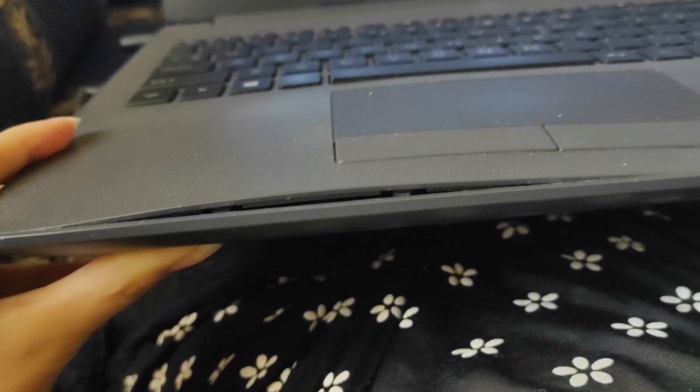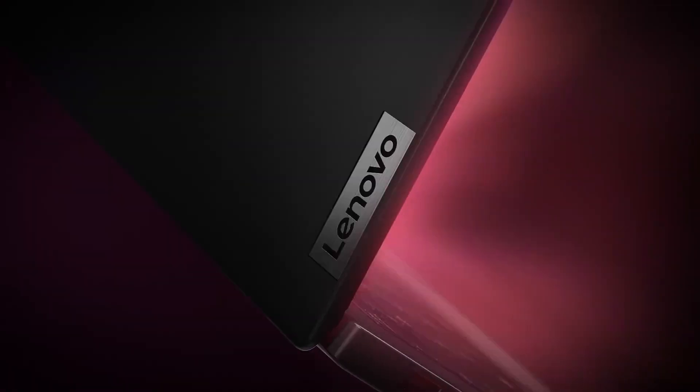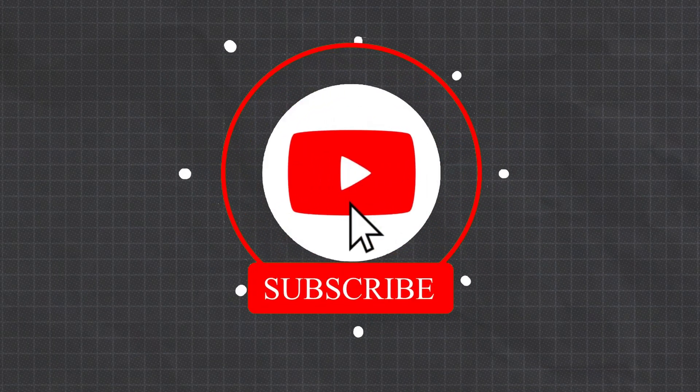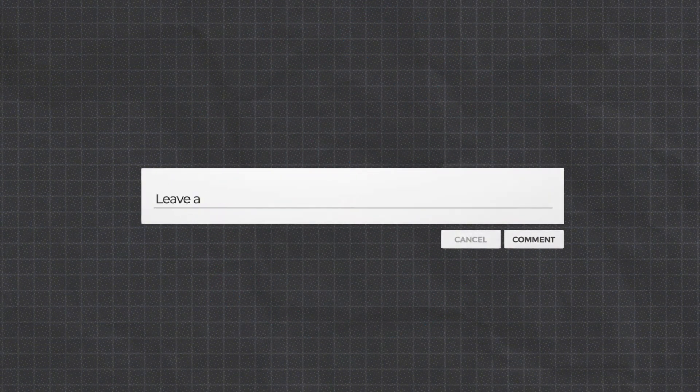There you have it — everything you need to troubleshoot, replace, and maximize the battery life on your Lenovo ThinkPad X1 Carbon. If you found this video helpful, make sure to hit that like button and subscribe for more tech tips and solutions. Have any other questions or issues? Drop them in the comments below and we'll help you out.